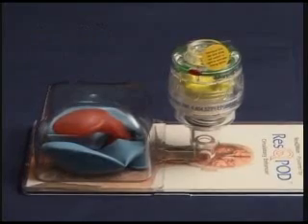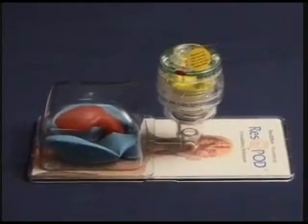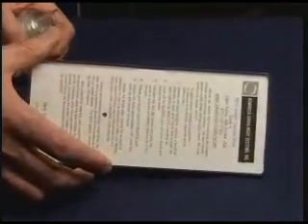If you're going to use the Rescue Man demonstrator to show others how CPR works, remember to follow the instructions on the back. It's important to prime this device before using it, and the instructions are pretty clear-cut.